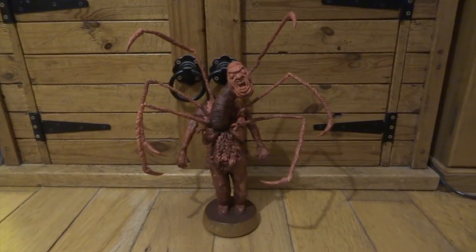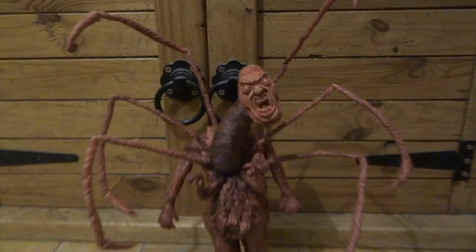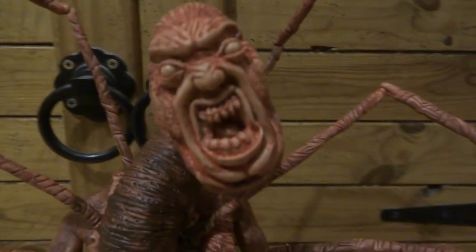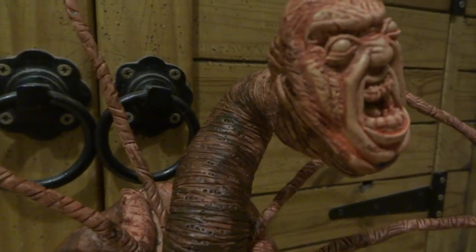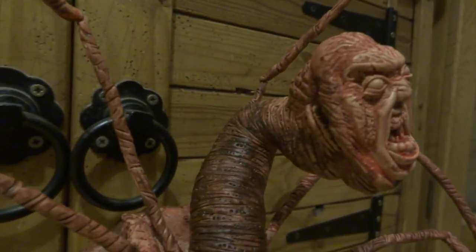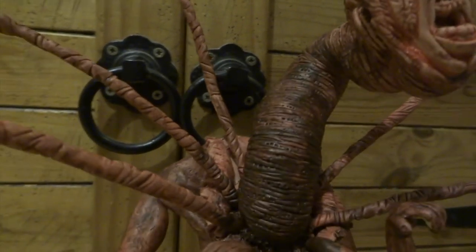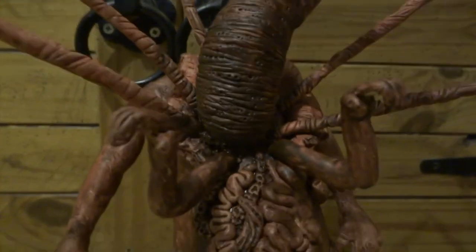For the first painting stage I mixed red and black to give a really nice dark red and watered it down quite a lot to make it a wash. I painted it over the whole thing and because it's more watery it creeps into all those little cracks and things, making them look really nice and dark.